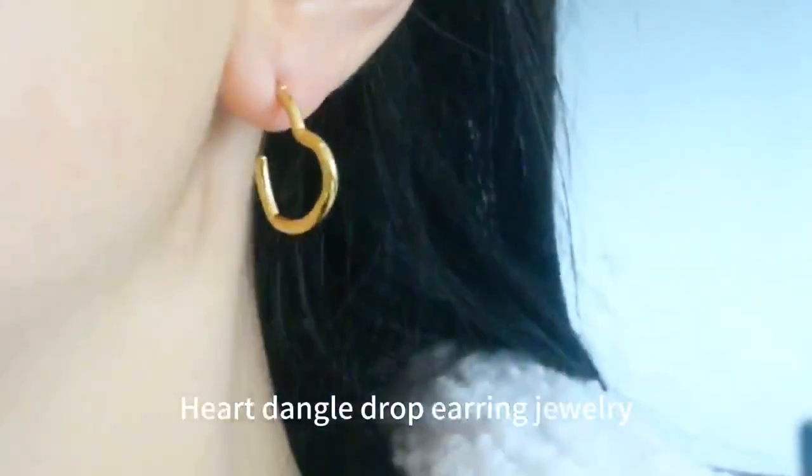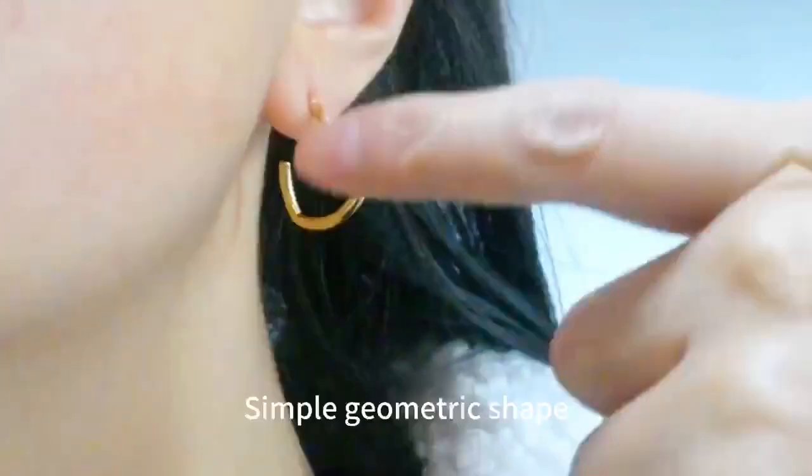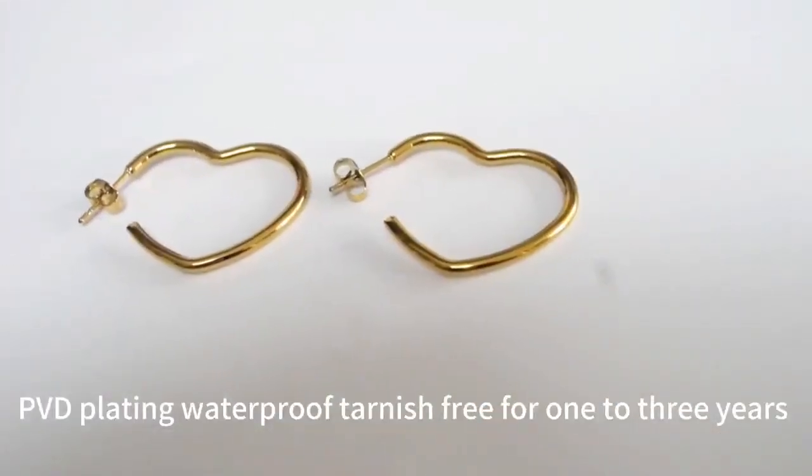Hot dangle drop earring jewelry, simple geometric shape, made by stainless steel 2mm thick wire, PVD plating waterproof tarnish free for 1-3 years.